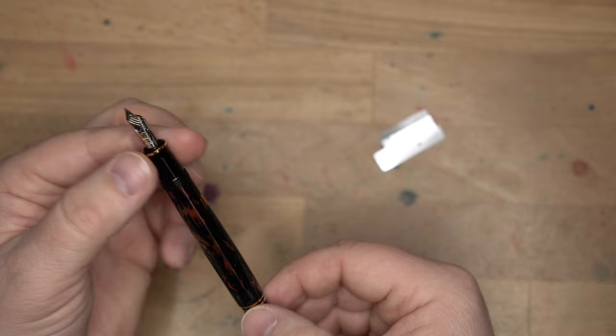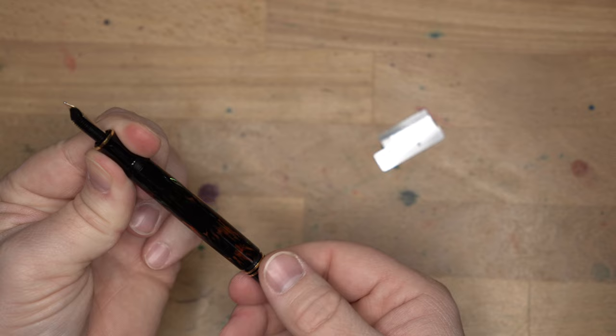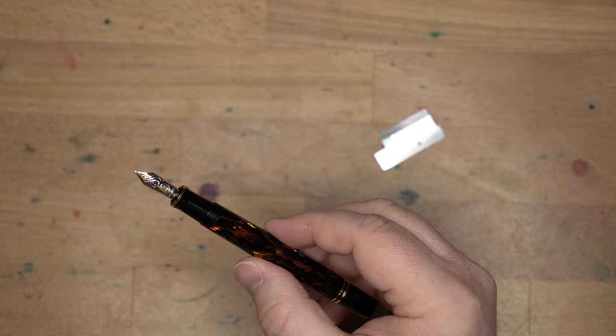One thing I'm noticing is that it does not have an ink window, which is too bad — that means you can't see how much ink is in your pen. But I will totally live, because I get to have this beautiful barrel, uninterrupted by an ink window. The piston does feel extremely smooth. As you can see as I rotate this, it's a very smooth piston assembly.